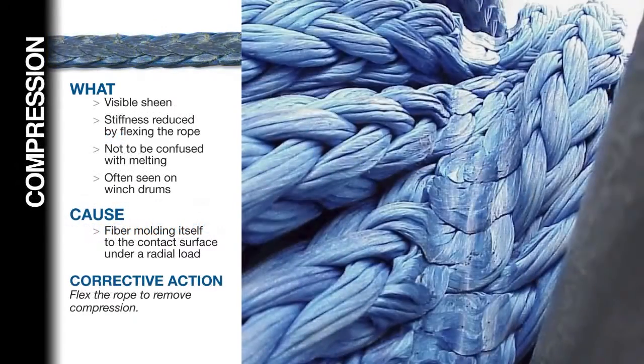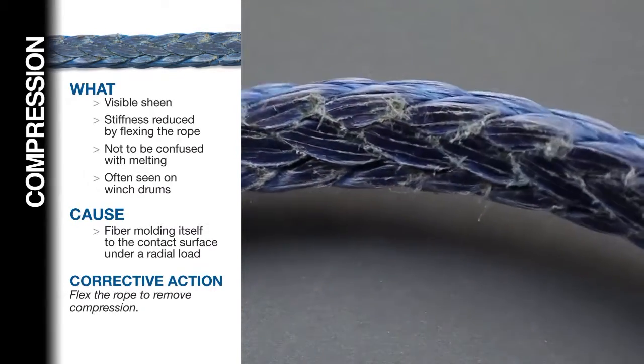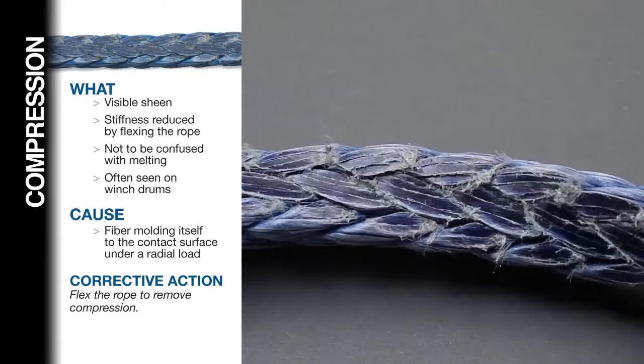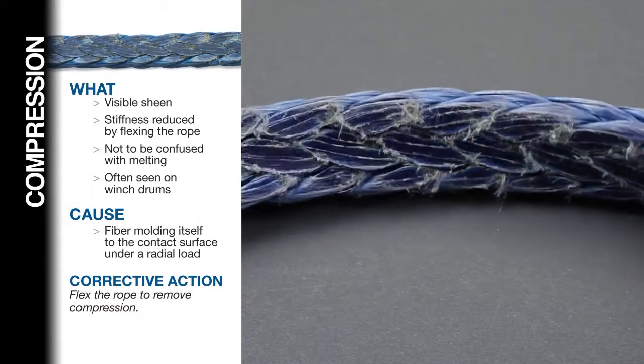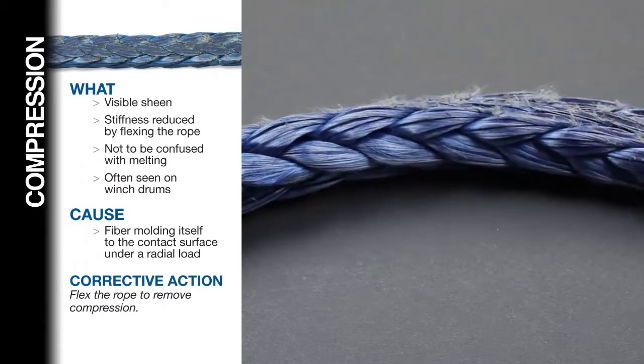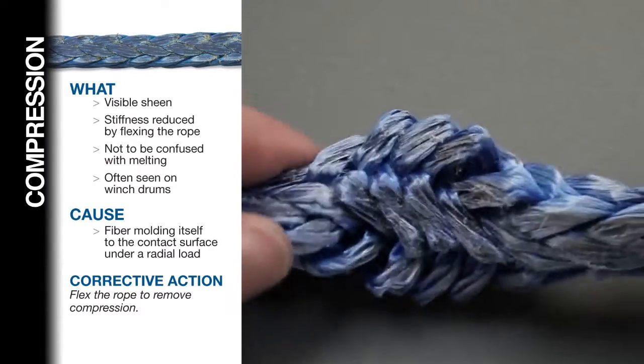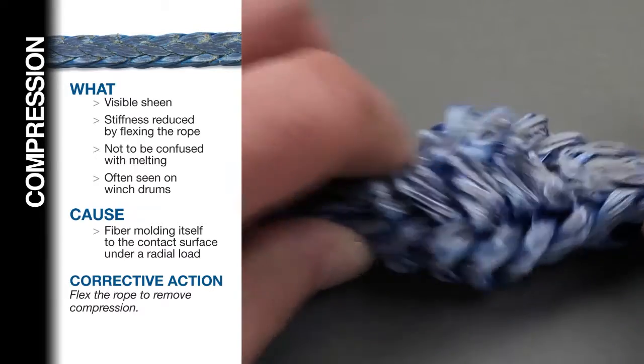Compression. Compression is usually not a permanent condition — it can be repaired. It is caused by the fiber molding itself to the contact surface under a radial load. Look for a visible sheen to the area and stiffness. Do not confuse compression with melted fiber — they can look similar. Flexing the compressed area of the rope will loosen up the fibers and remove compression.